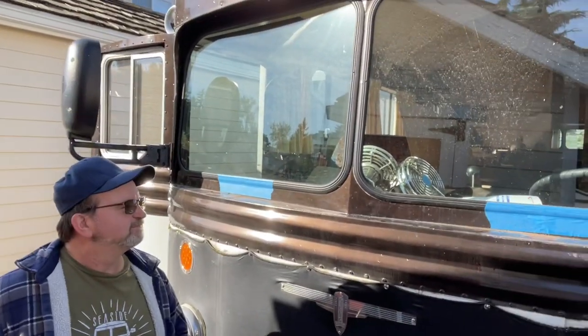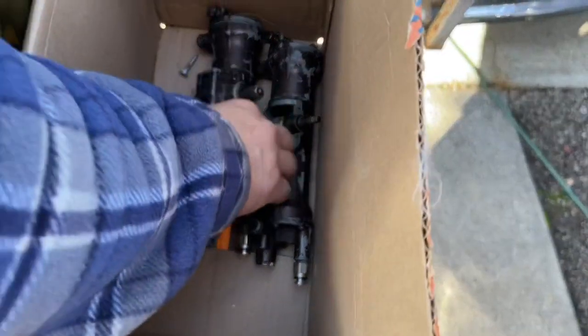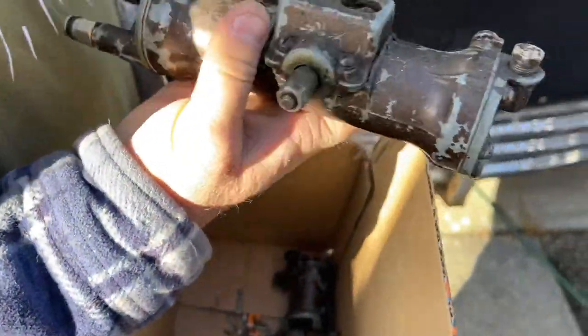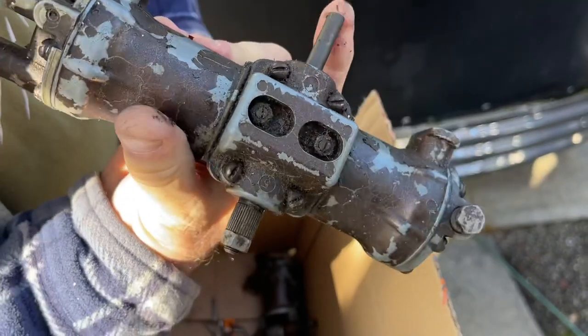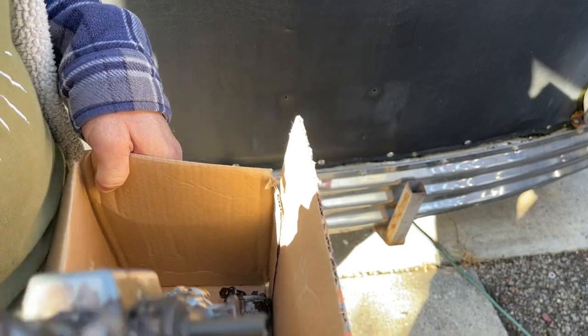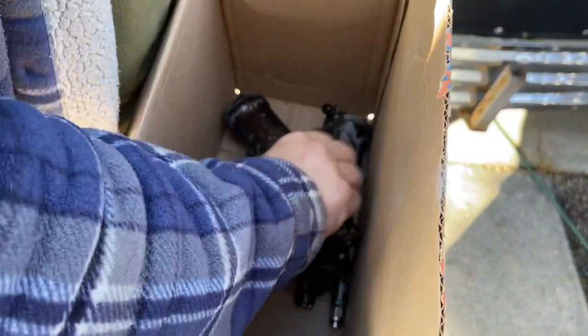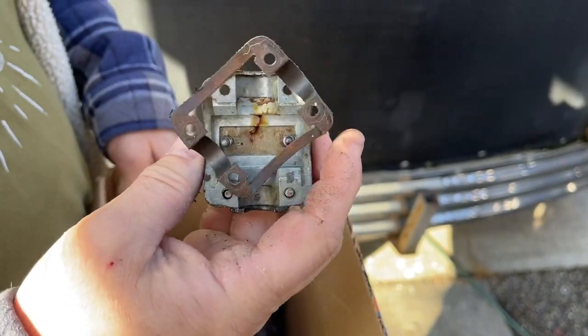Good morning YouTube. I'm over at Mike's house today and we have an interesting project for you — we are replacing his air wipers with electric. Mike's already removed his old air wiper units. The shafts are cut off because they're so rusted on. They worked okay, they're probably rebuildable, but they're sure noisy when you're going down the road.